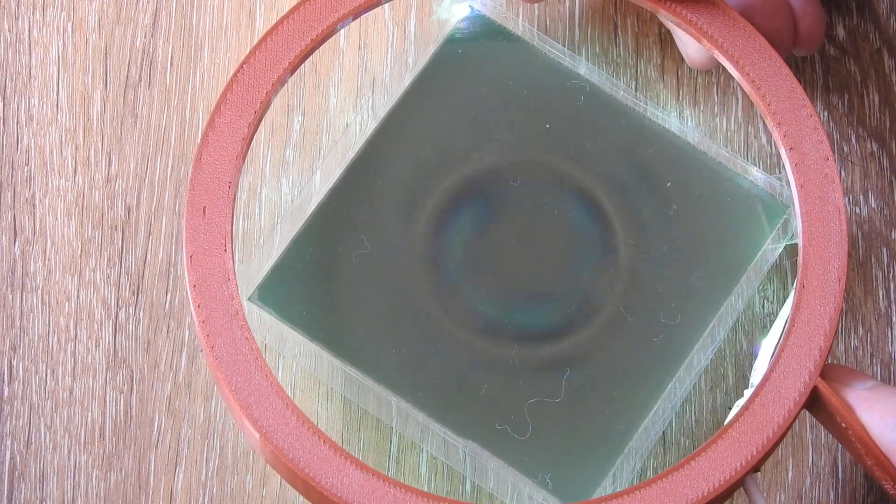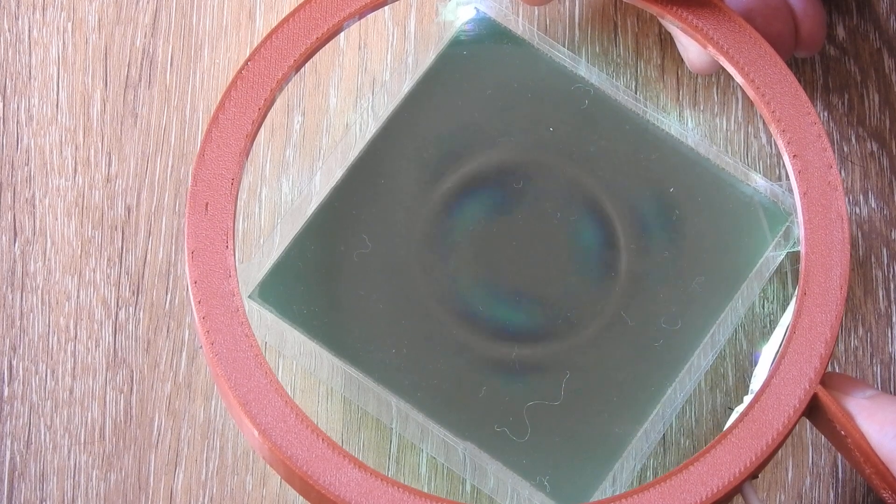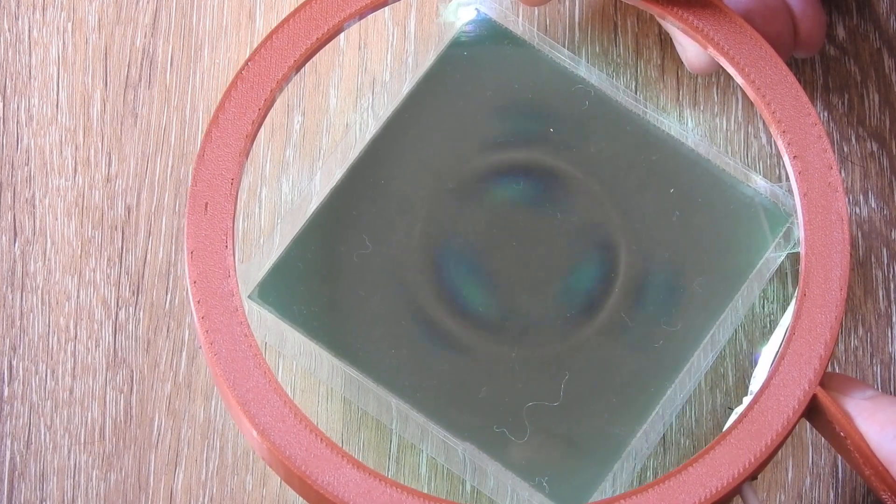I'm not sure it's entirely true, but the magnetic field itself shifts because it's rotating. It shifts to the inside.